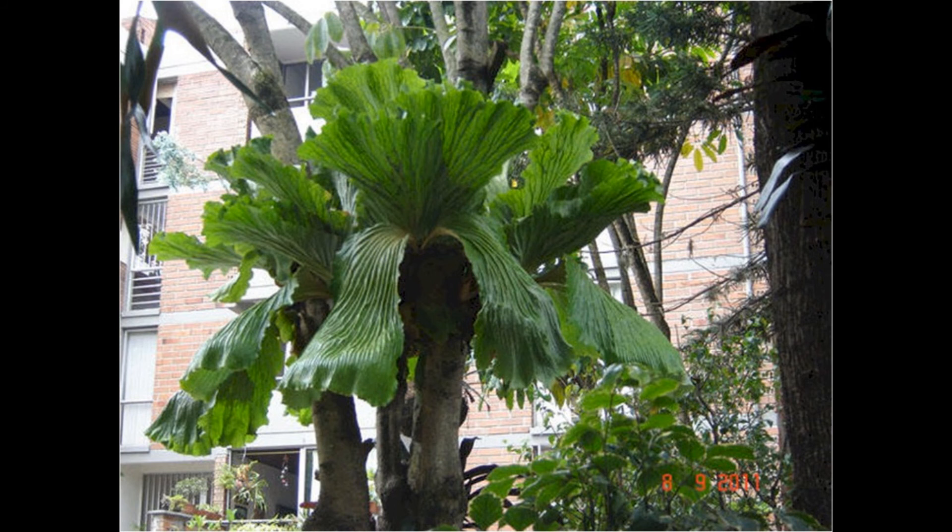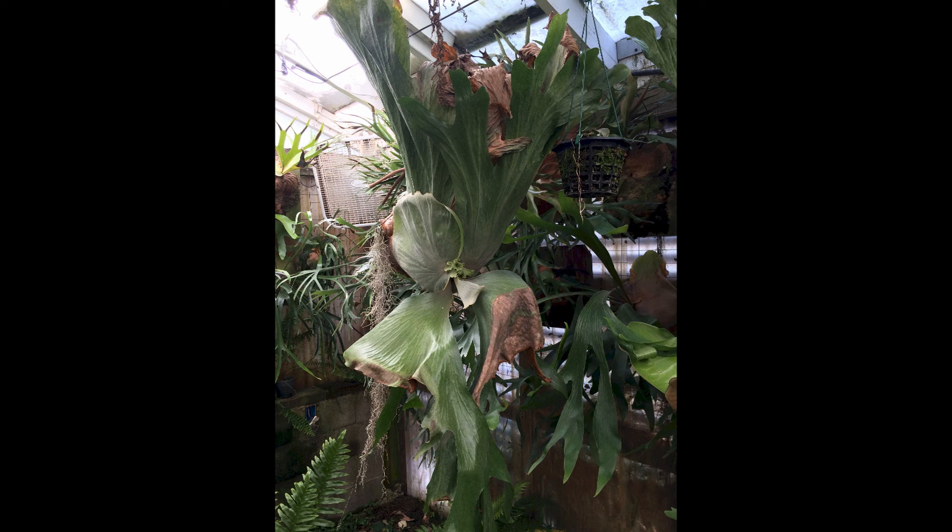Another large species is the elephantosis, but it is different from the big stags. The elephantosis freely gives volunteer pups and the fertile fronds are like large, unforked fronds similar to elephant ears.